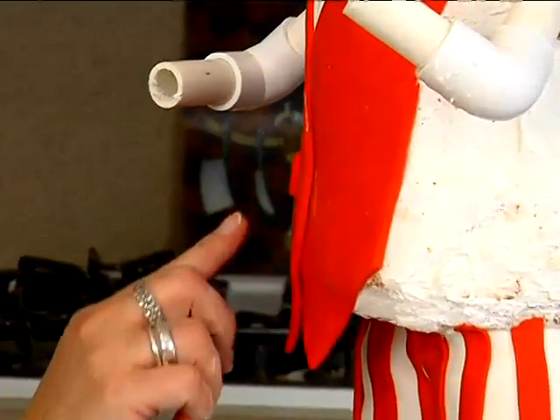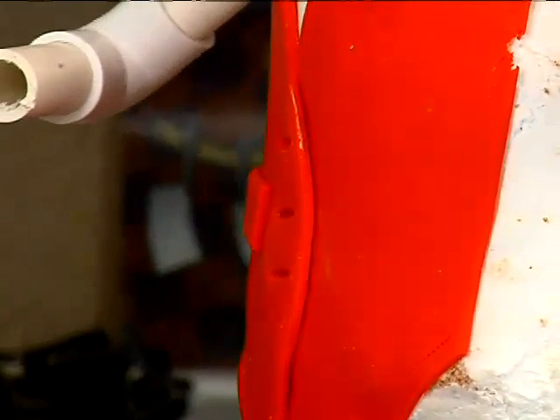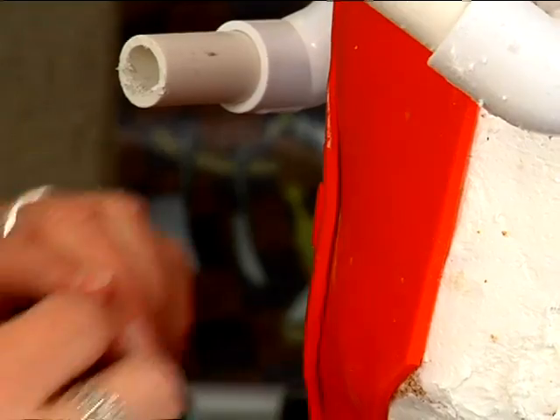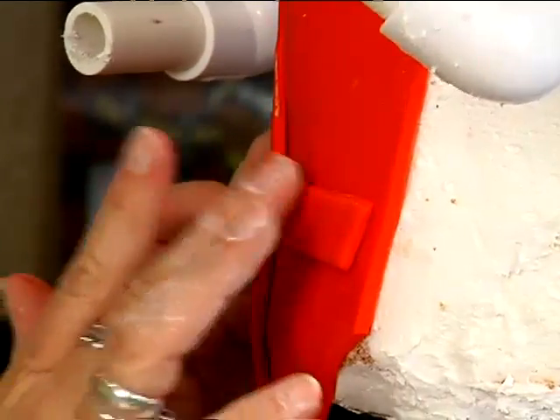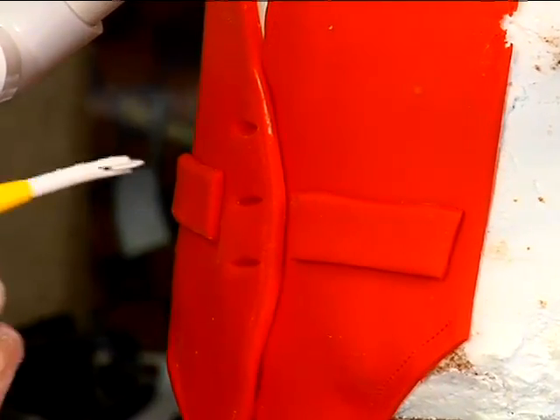I'll put that there, then take the other one with a little water. I think we'll do little stars for the buttons, but I'll do that later. All right — stitching.